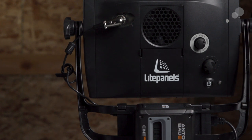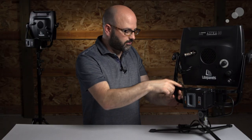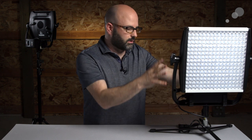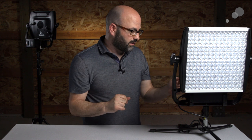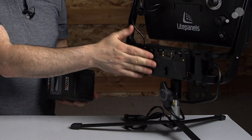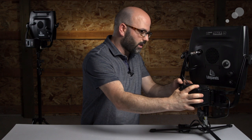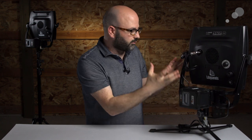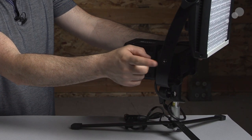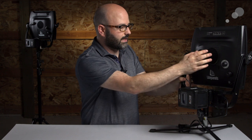Here you can see the Astra being powered by mains — it's plugged into the wall. We have a standard three-pin XLR attachment going into the power brick, which runs to our outlet. It's all compact and built into the yoke system of the Astra, making it very easy to use. I also have an optional adapter set up for AB or gold mount, and you can also get a V-mount adapter — both attach directly to the yoke. There are also quarter-twenty taps on the yoke as well.